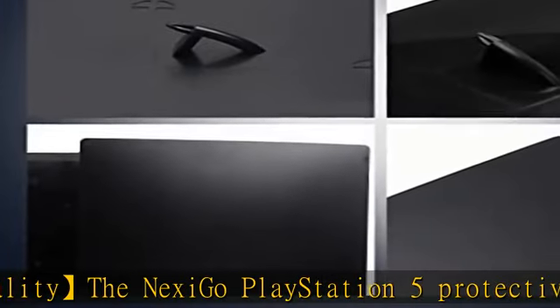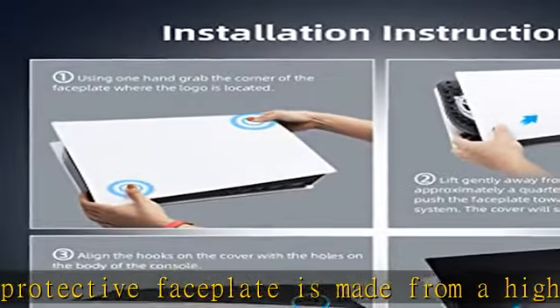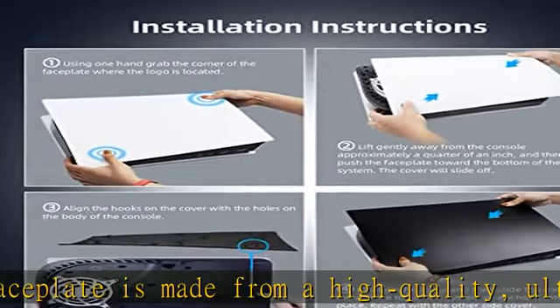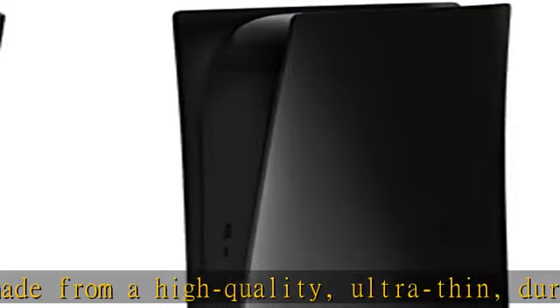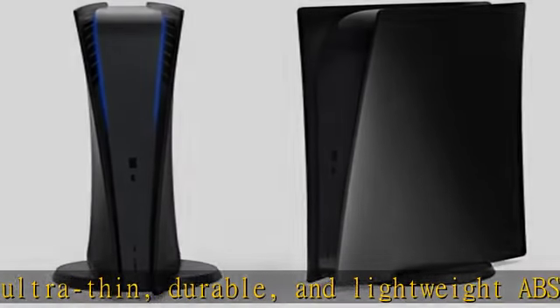This material provides enhanced protection for your console and helps to reduce damages or defects caused from scratches, dust, or dirt. Designed for the PS5 digital console, this matte black faceplate is the latest in the Nexego line of accessories.